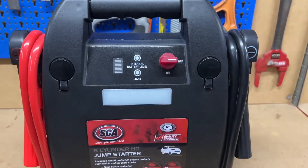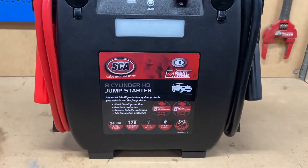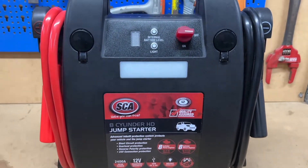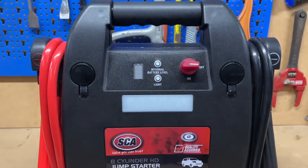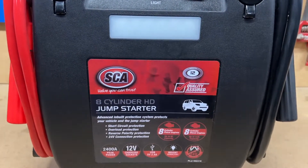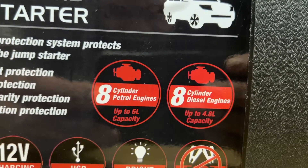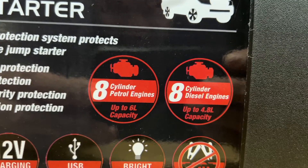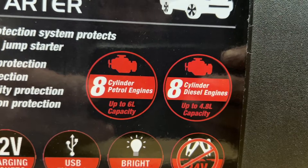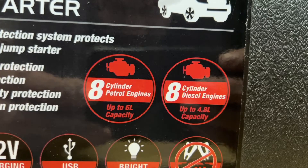As you just saw, the jump starter pack worked perfectly and we did use it on quite a large capacity motor. The Falcon does have a four litre straight six cylinder engine, so it's quite a big engine. There are V8s smaller than four litres out there and it did it without any problems. It says here that it will start an eight cylinder petrol engine up to six litres and an eight cylinder diesel engine up to four point eight litres. However, I think it will probably do more than that in an emergency, but that is the recommended maximum engine size to be used with this jump starter.